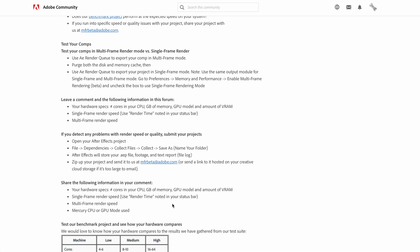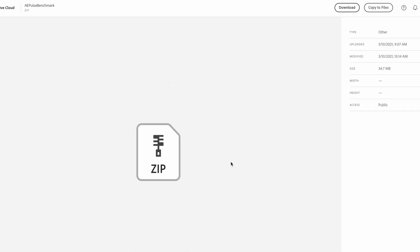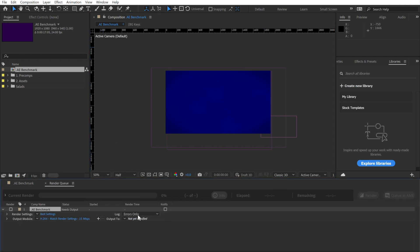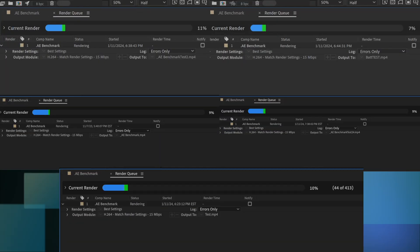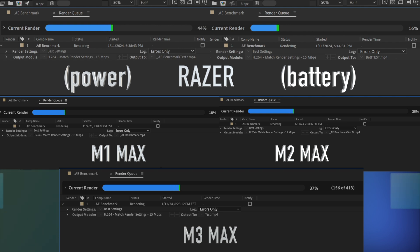The stress test project I'm using is available for free on Adobe's website, and I'll include a link in the description below in case you want to download it and see how your machine compares. I ran the test twice on the Razer machine — once plugged into power and once running on battery. The Apple Silicon machines were just running on battery, since there's no difference in performance whether they're plugged in or not.